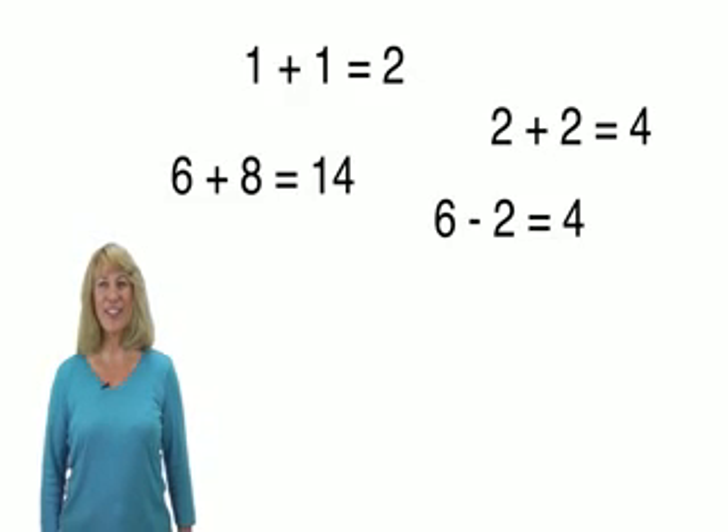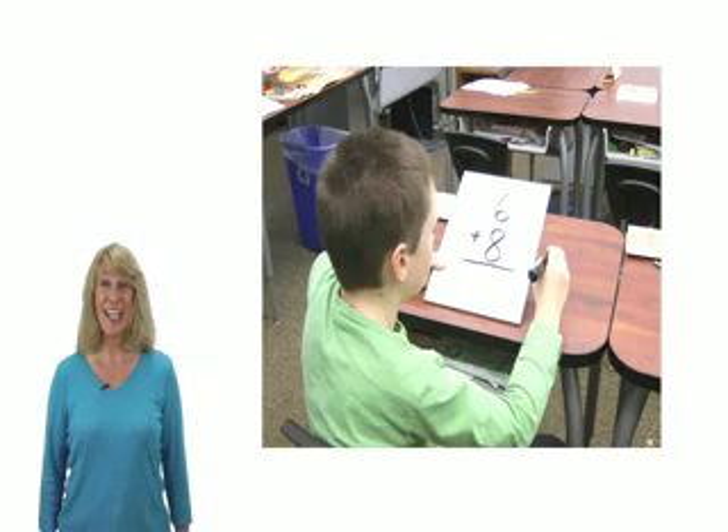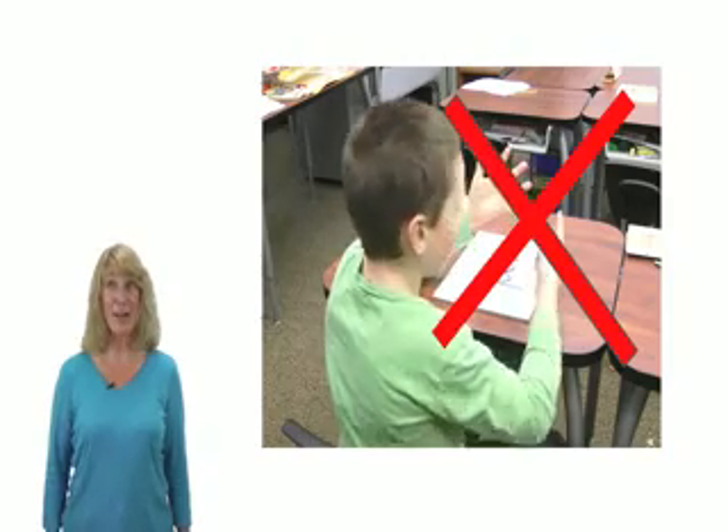Extra Math activities are designed to help students master the basic arithmetic facts. This means that they can recall the answers when needed rather than counting on their fingers or calculating them each time.